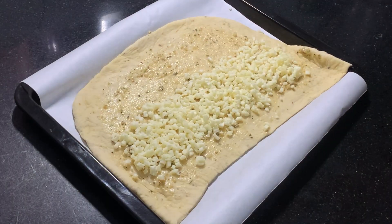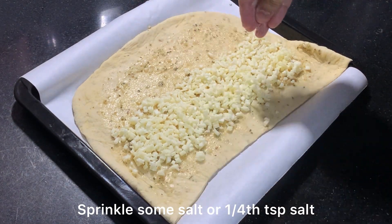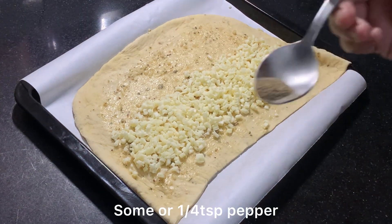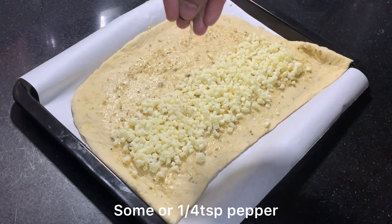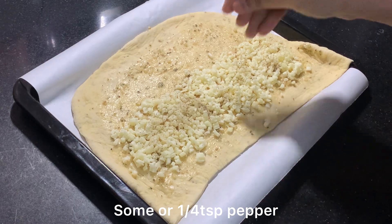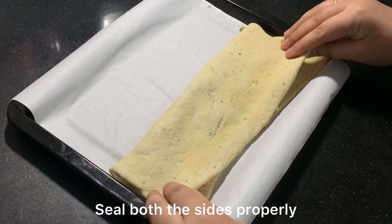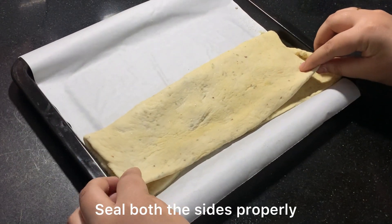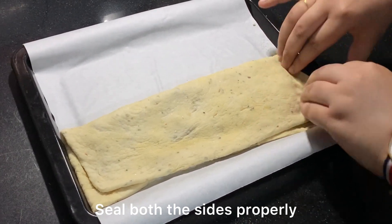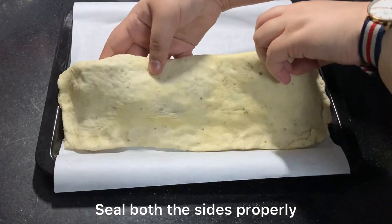Then I will sprinkle a little oregano on top. Now we will seal the bread well — we stretch the dough over the filling and seal the edges tightly. You can also use a spoon to help seal the edges.